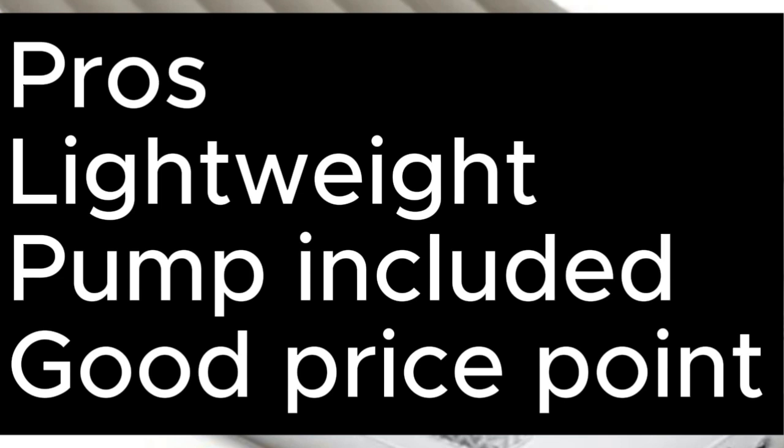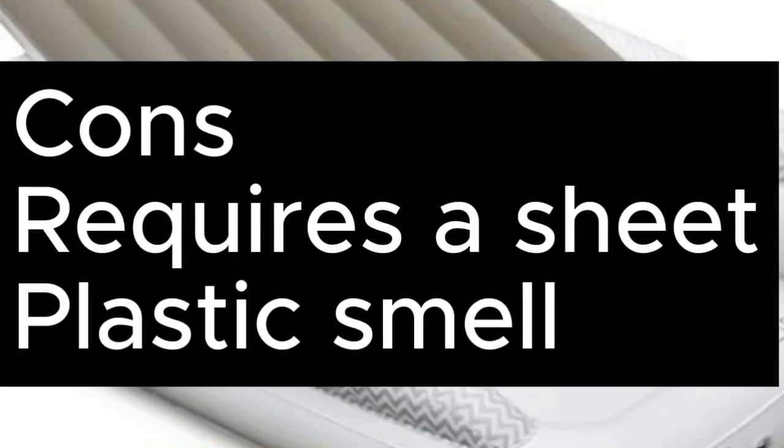Pros: Lightweight, pump included, good price point. Cons: Requires a sheet, plastic smell.